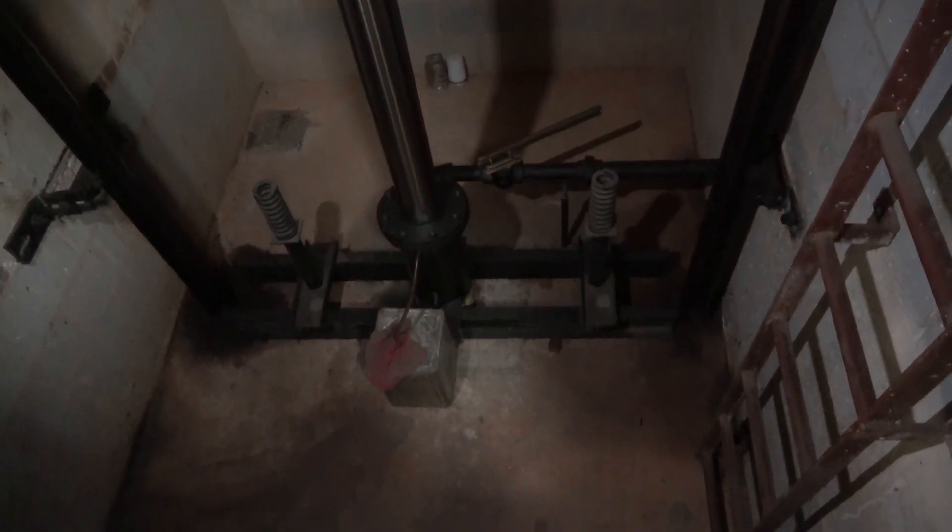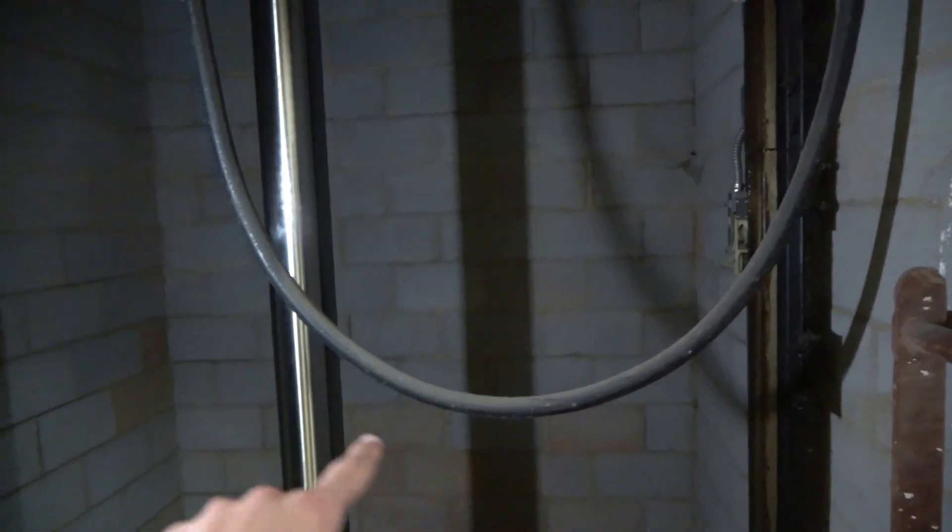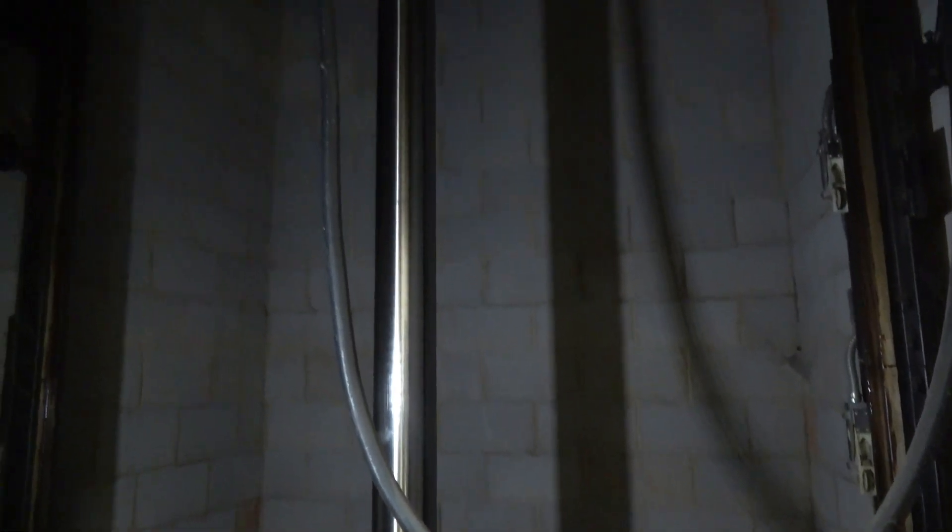This is a view underneath the elevator pit. Right here you can see the ladder that goes down to the pit, that right there is your hydraulic ram, and that right there is the traveling cable. It's an in-ground hydraulic and it looks like that's some sort of girder of some sort.